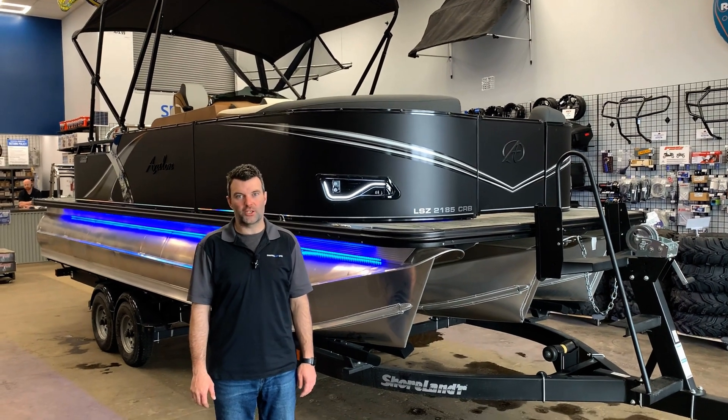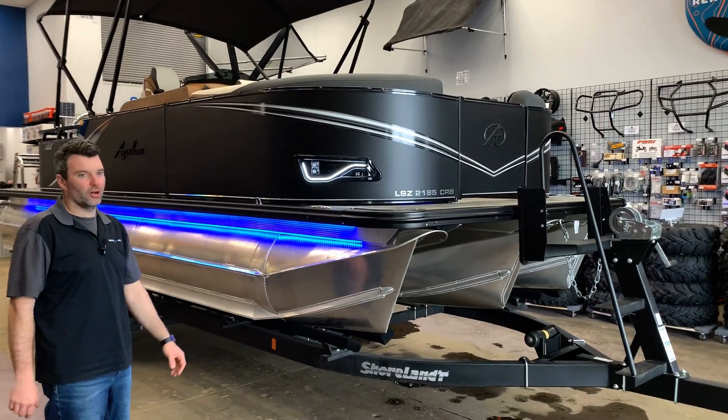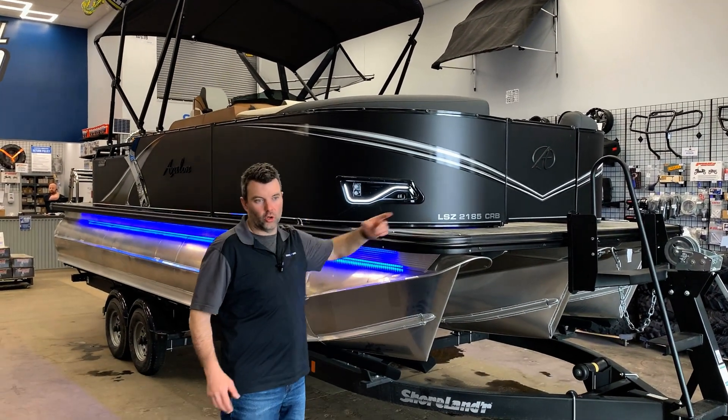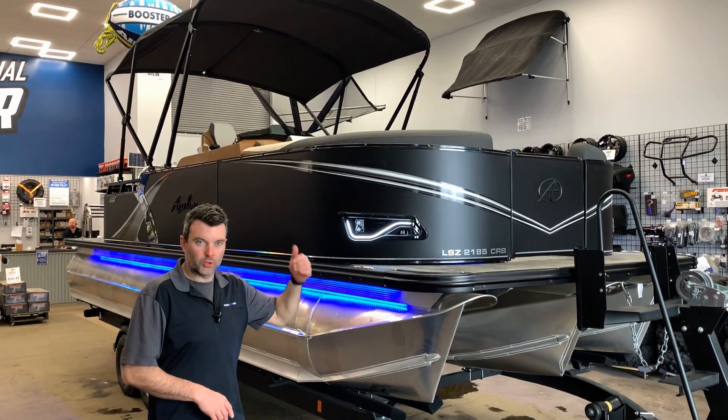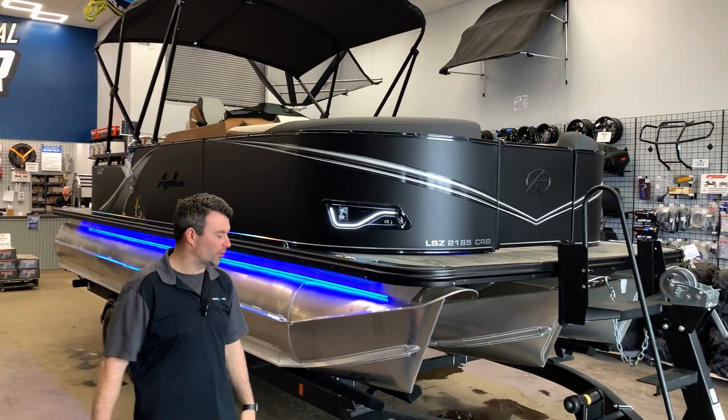Steven here from Recreational Powersports coming at you with a new Avalon. This is the 2024 Avalon LSE 2185 CRB. CRB stands for cruise rear bench. We'll show you that when we get inside and at the back of the boat, and why it's one of our most popular units.